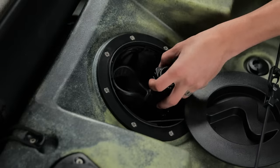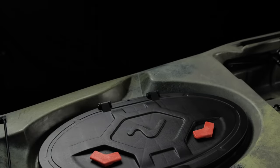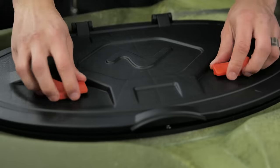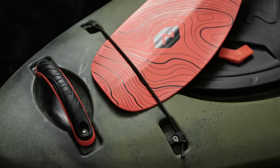There's also a quarter turn V-Wave hatch located behind the seat, and up front a large low profile waterproof hatch to keep all of your gear dry, and a fast access paddle park.